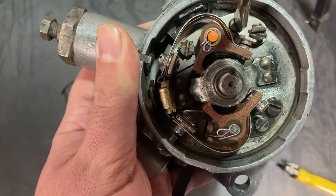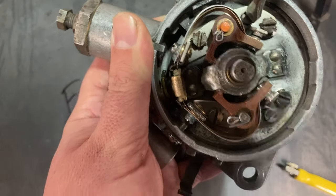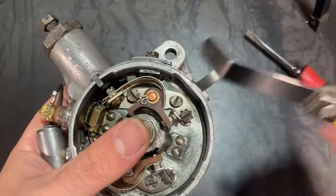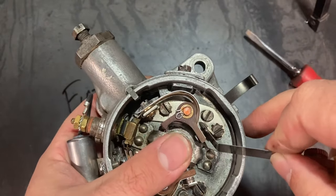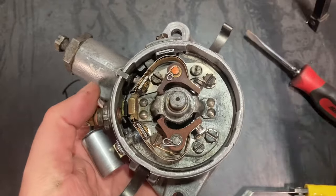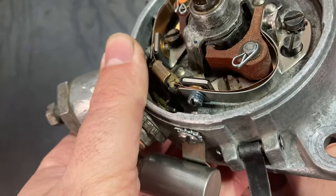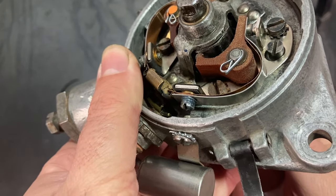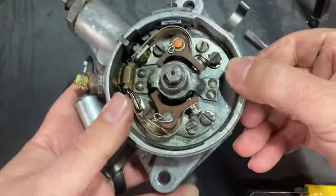You can notice the cam action there — find your sweet spot right at 15 thou. Perfect. Now off to the other set of points: same thing, bring that cam right to the peak on that rubbing block, set to 15 thou.